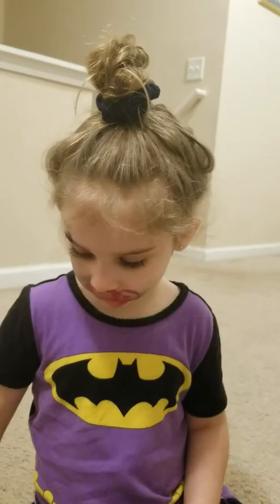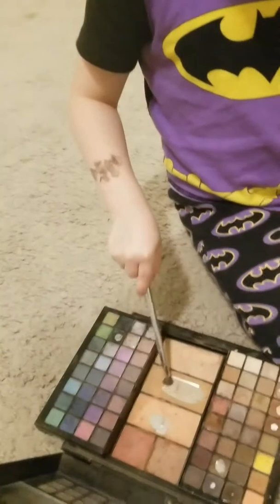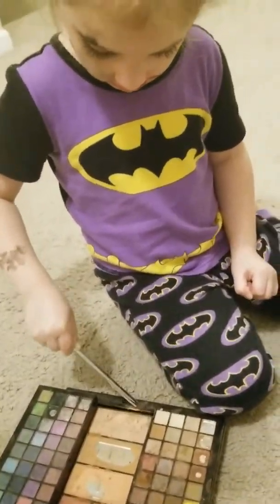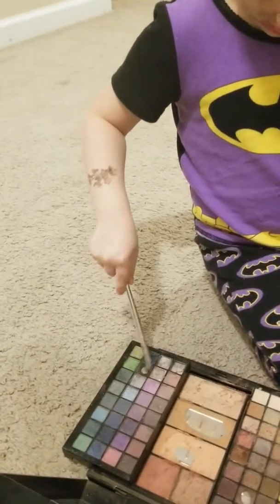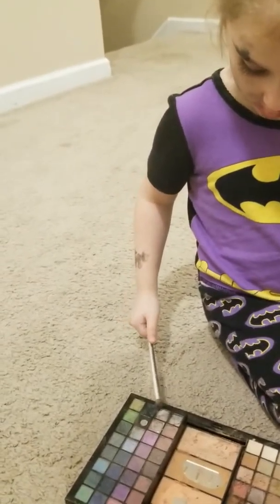Can I see? No, not yet. You still perfecting it? Yeah. Do you like doing makeup? Yeah. What's your favorite color to put on? Black.